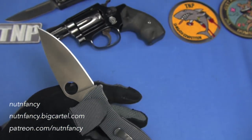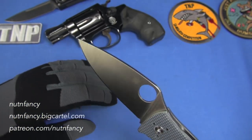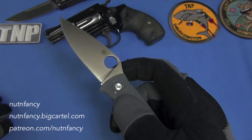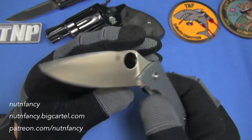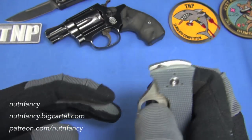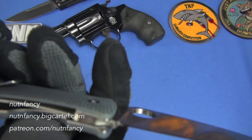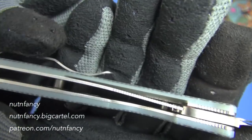I have gloves on from the last review and I kind of like it. Good jimping on this one — I think it's fine. Good ramp on the Polestar, though no underside jimping like we saw on the Native 5. Not much more to talk about on the blade — we've covered it so many times. Speed is good. Can I do a reverse deployment? Yep — shook it out. Lock-up is right here; it is a captured liner lock on G10 handle scales.